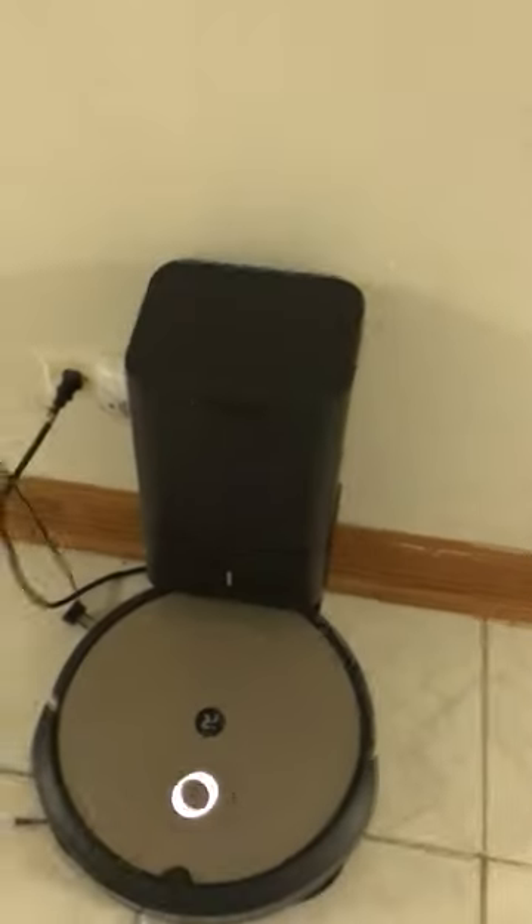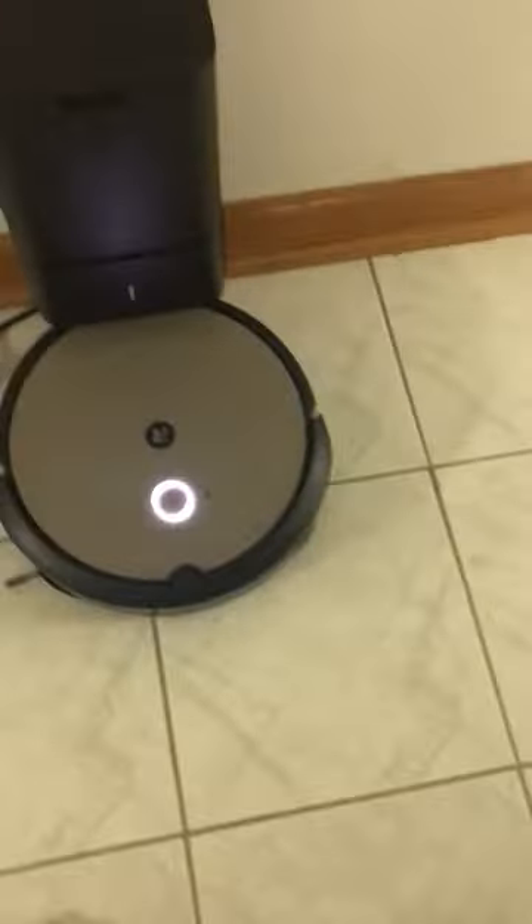This is the self-empty bin version. I've been using this one — this is my newest robot vacuum. It's my first ever Roomba, to be honest. The bag is pretty full. I have extras upstairs, but I put this backwards. It's actually supposed to go the opposite way, but I'm just going to test it and we're going to have fun.